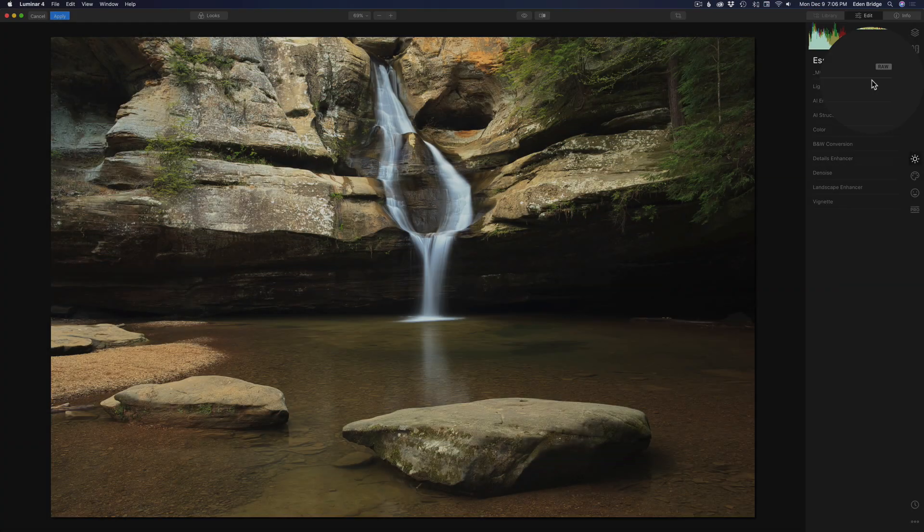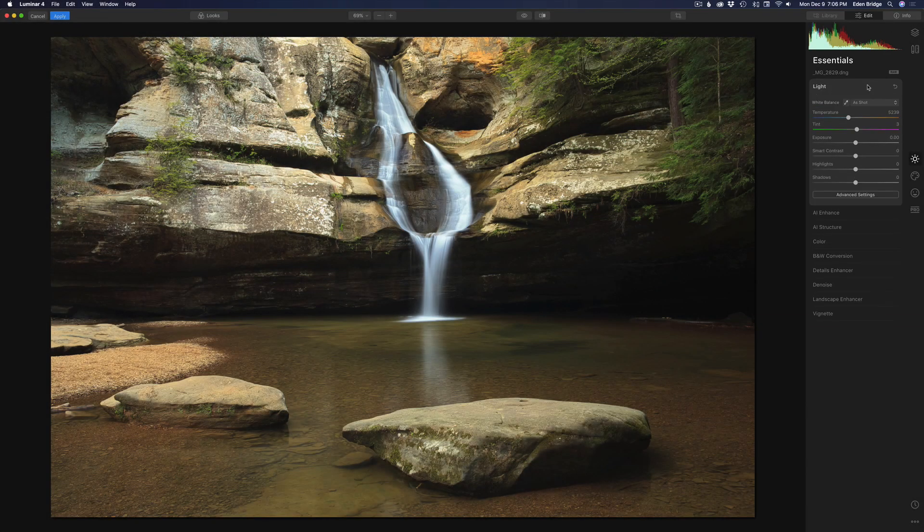This is a raw file. Let's start out with light — it's a good place to start. I'll pull the exposure back a little bit, pull the highlights back slightly, and open up the shadows so we can see a little more detail. I shot this at ISO 50 to get this smooth water result. Opening those shadows flattens the image a bit, so let's add a little bit of smart contrast to bring back just a little bit of contrast.